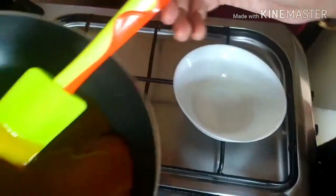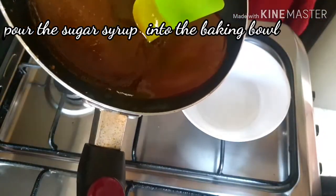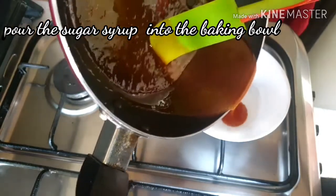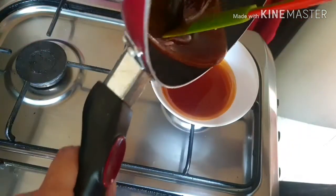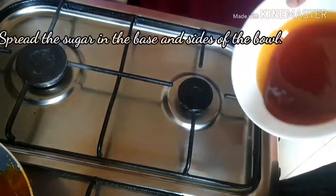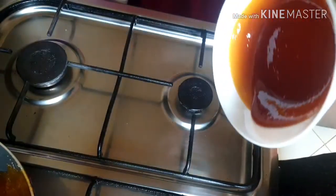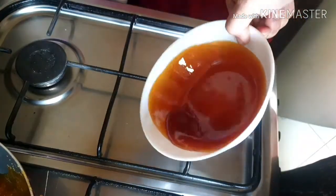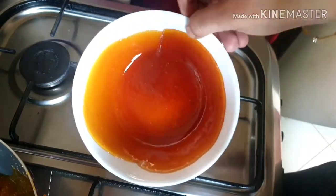I am going to put the syrup in the bowl. The syrup will spread across the base and the sides. We will move on to the next step.